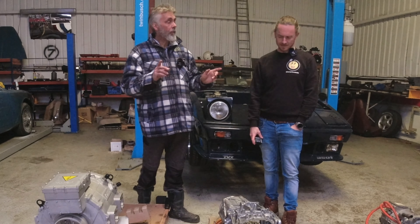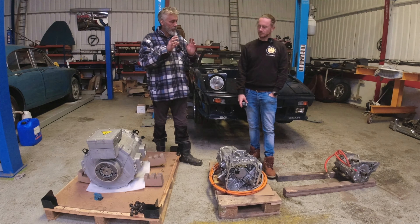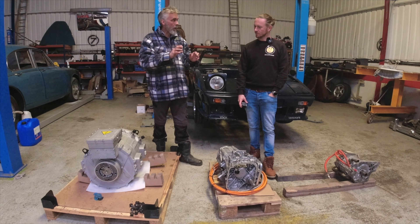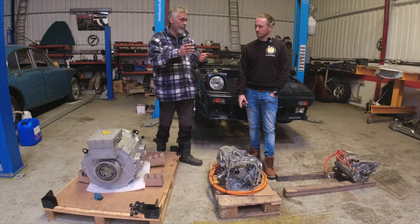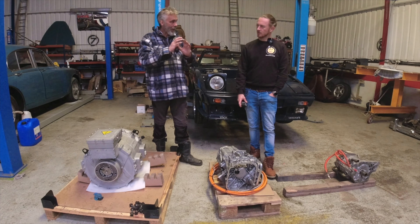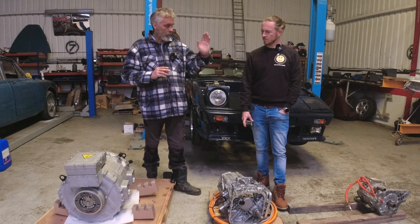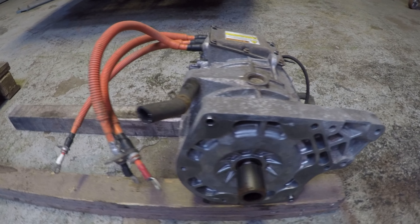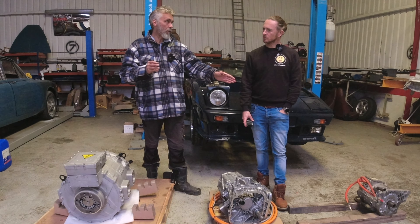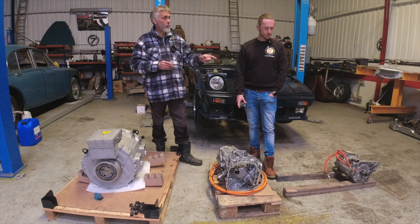Another interesting characteristic is how much power these motors can produce continuously. They can all produce a certain amount of power for a short period, but at full power they're getting hot and less efficient, which limits how long they can run at full power. The small 47-kilowatt unit, if you're running it constantly flat out, drops down to about 25–30 kilowatts. That doesn't sound like much of a difference — it's actually a very well-designed unit.